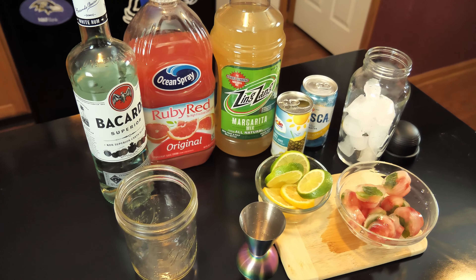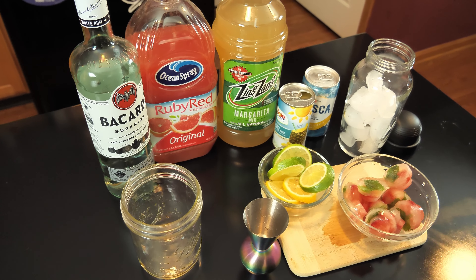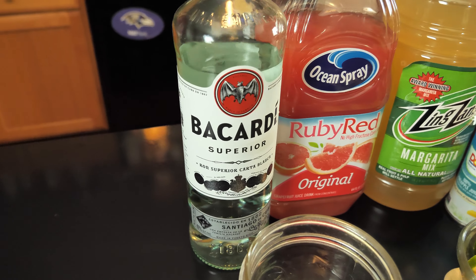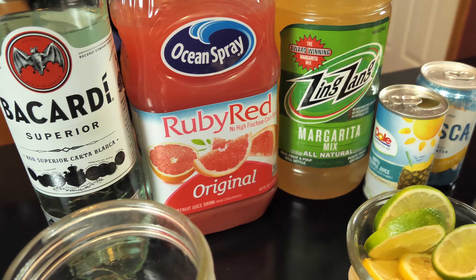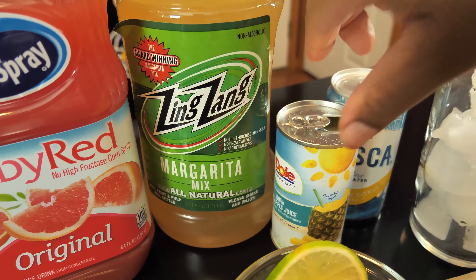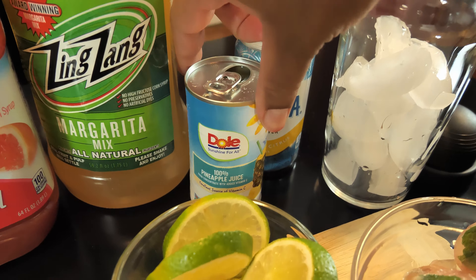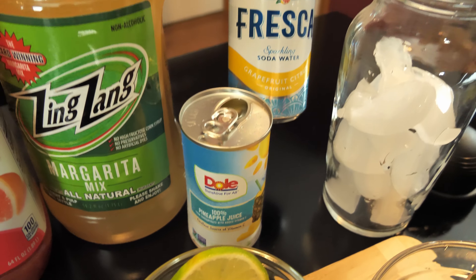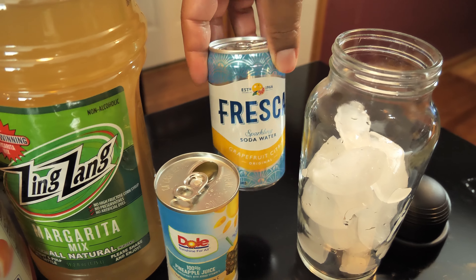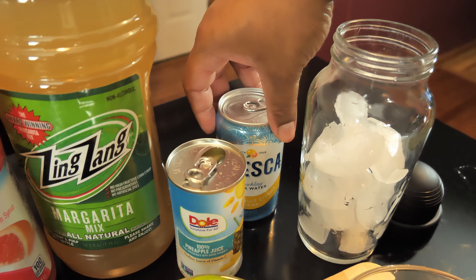Hey guys, today's drink is called Citrus Refresher. We're going to be using some Bacardi rum, some ruby red grapefruit juice, some Zing Zang margarita mix, some pineapple juice, and we're going to top it off with some sparkling soda water Fresca brand. It's very, very citrusy and tastes really good.